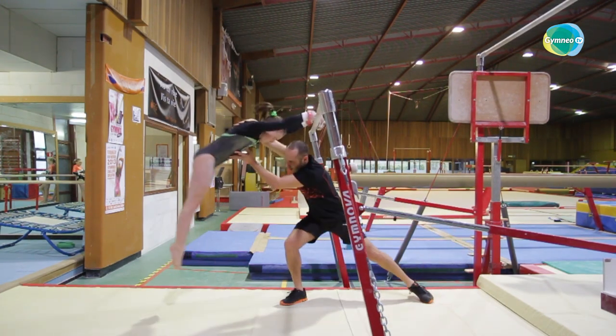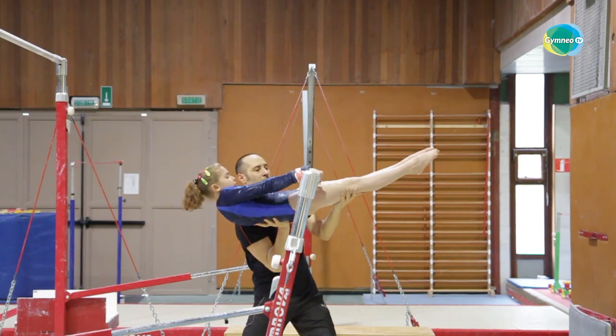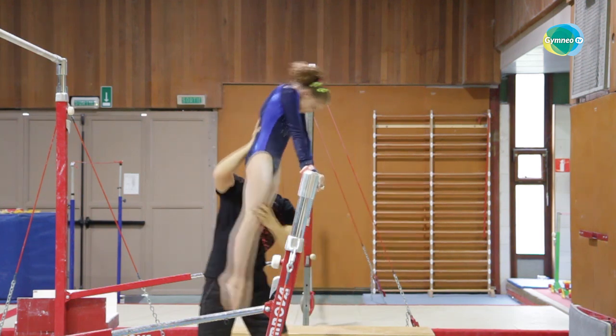The first video focuses on elements on the low bar. It will show you some techniques for supporting gymnasts effectively in basic elements such as the kip and the back hip circle.